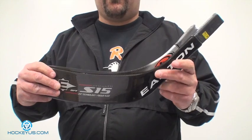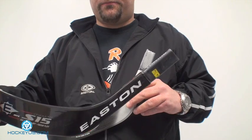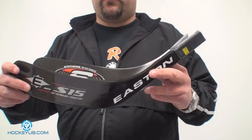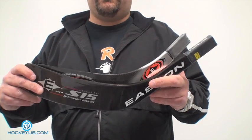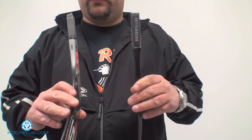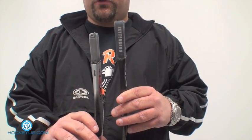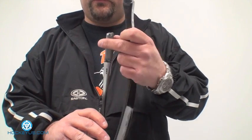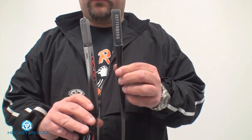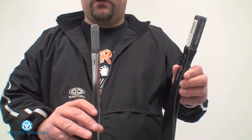Everybody's using that system, but you still have a lot of guys using a blade like this Easton S15 — it's still a standard blade, and it's the one everybody pretty much still uses. A lot of guys are used to it because they haven't gotten into the whole tapered end. There are a couple of companies that do both. This is a standard blade insertion, and this is what you'd call a synthesis or smaller hosel — the thickness and width is a lot smaller than a standard insertion. Easton does make a low kickpoint blade that fits a standard shaft.